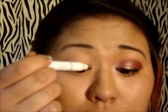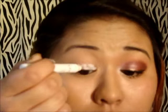Start off by applying a white base to your eyelids. I'm using NYX Jumbo Eye Pencil in Milk, and then use your fingers to blend that out. Then using a matte white color from my Manly 120 palette, I'm going to apply that to the inner corner of my eyes.